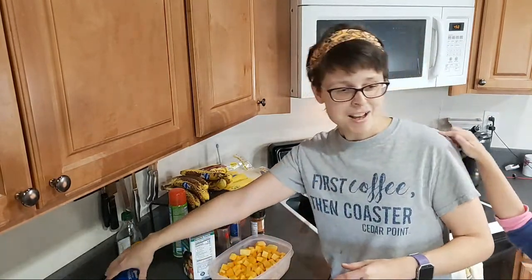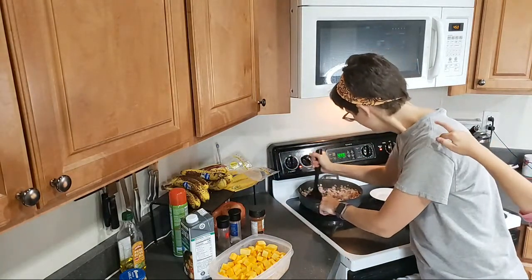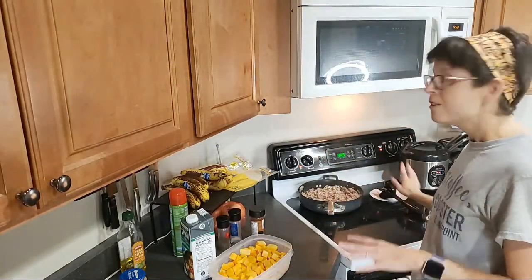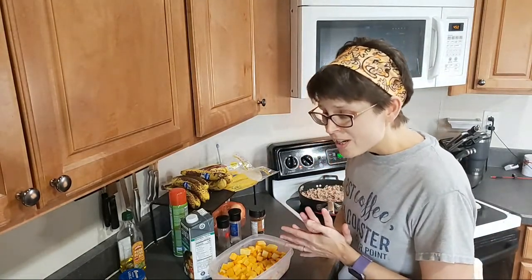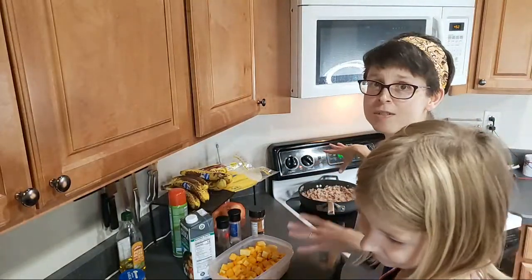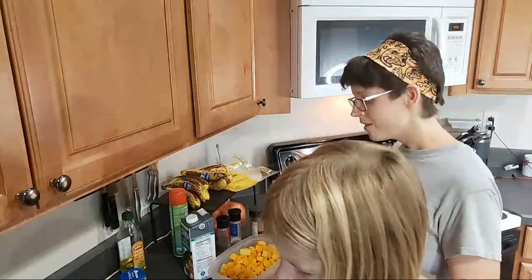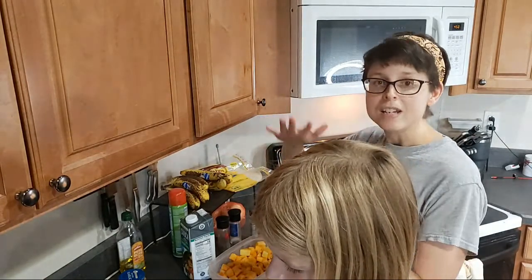I'm hungry now that I smell it — I am starving. This meal is actually fairly low in carbs. I forget the exact amount, but this meal serves four and I think it was like 13 or 14 grams of carbs for a serving. And then there's some fiber in it too, so the net carbs after that would be slightly lower.